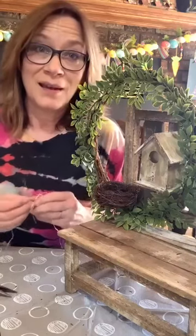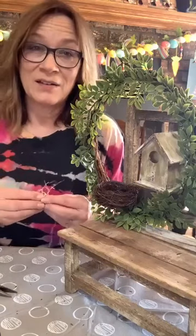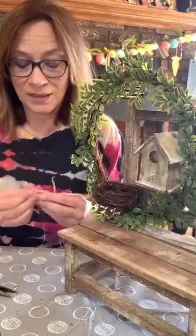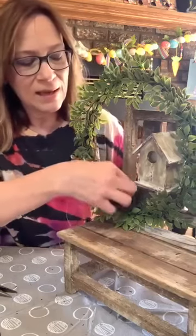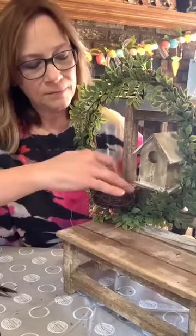Where did you get that chair? The chair is from Hobby Lobby — it's $19.99, in the spring department, so 40% off. They've had them on sale for a long time but there are still many there. I'm just going to scrunch a little raffia in. Honestly I don't even know that I need to glue it.